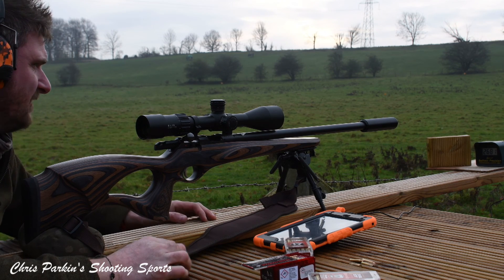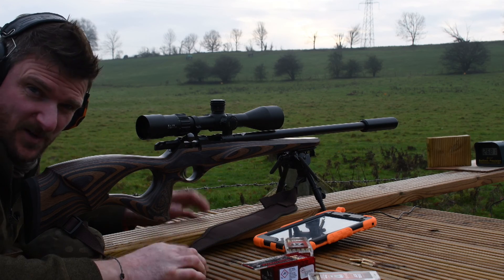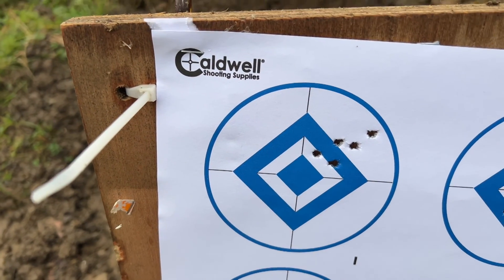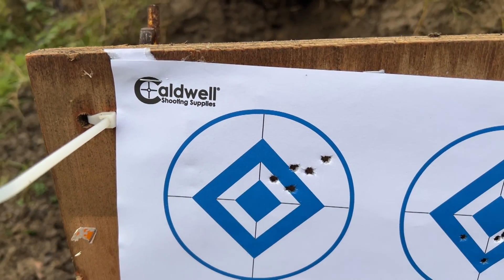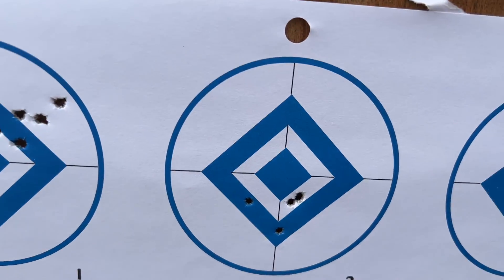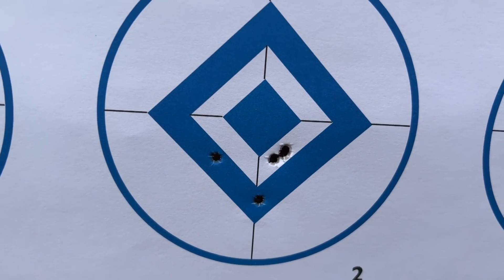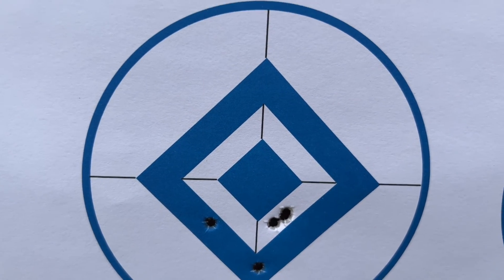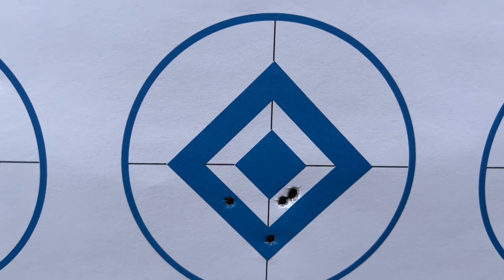I'm going to walk up to the target and have a look at some of those groups because I can't see them through the scope — small 17 HMR bullet holes on blue spots. Group number one had a bit of a compromised aiming problem. Group number two was with the XTP and it actually shoots quite a good group; we've still got five shots there, which is alright. Real world conditions, 100 metres remember — this isn't some short range lab special.